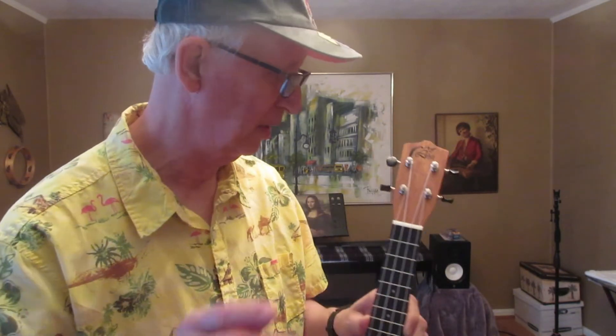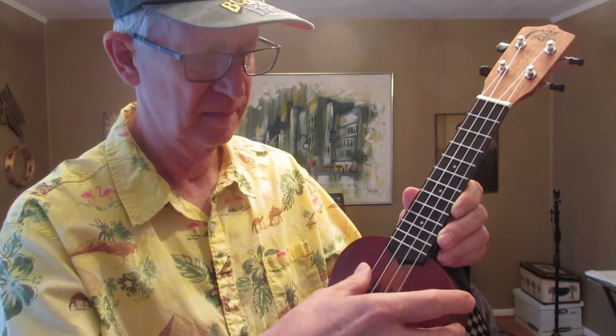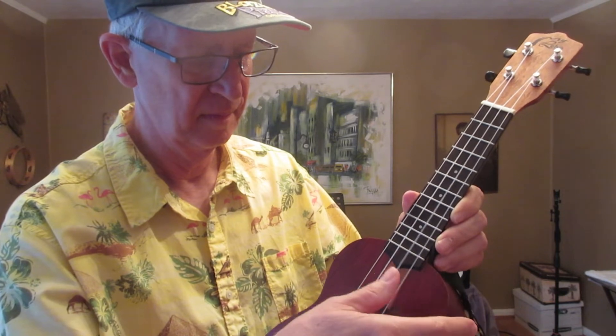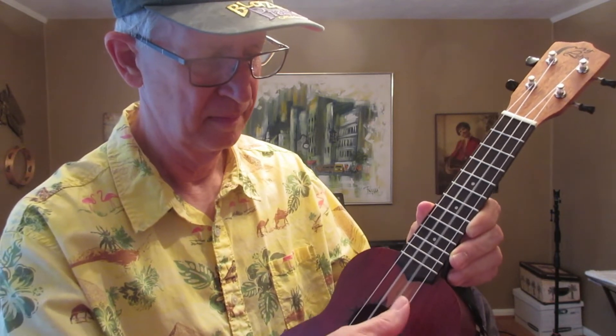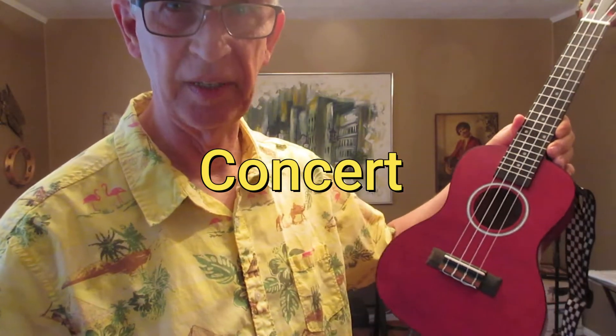I will have to use another concert for you to hear the sound, because the one I just showed you is tuned low G C E A and will sound a lot different — very pretty.